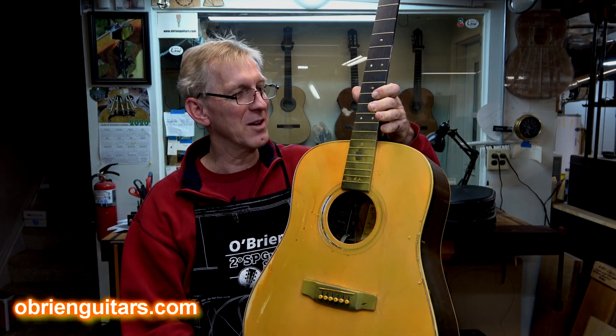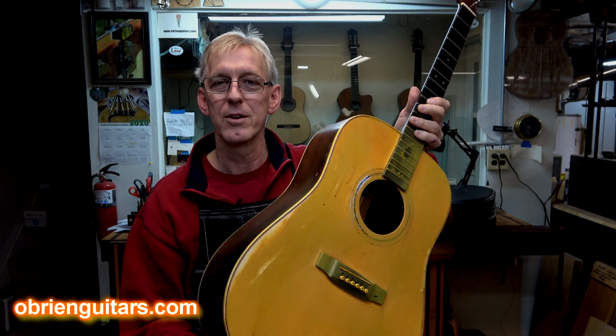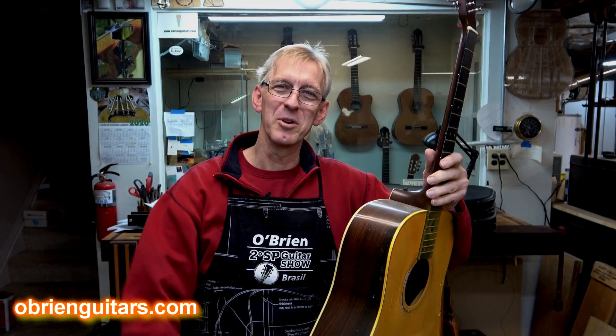A great example of a good way to ruin the value of an instrument. So moral of the story, don't loan the guitar to your brother. Happy building.